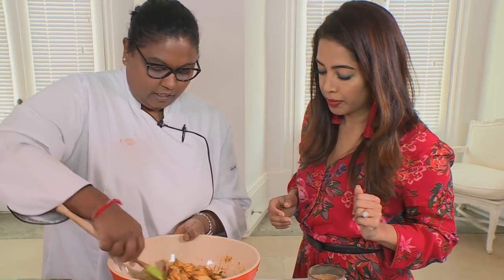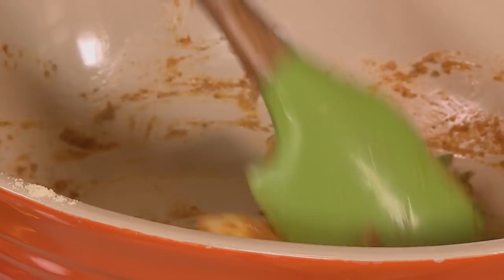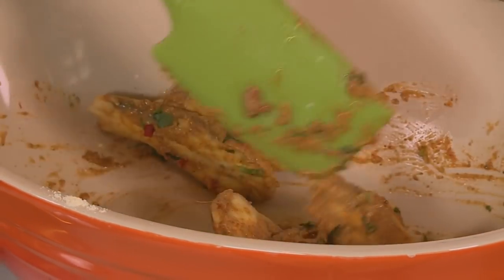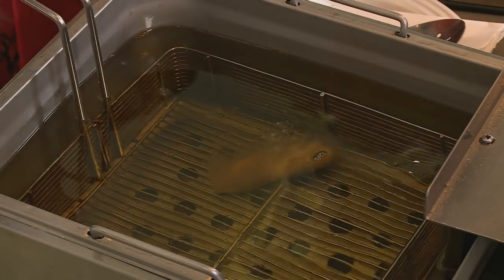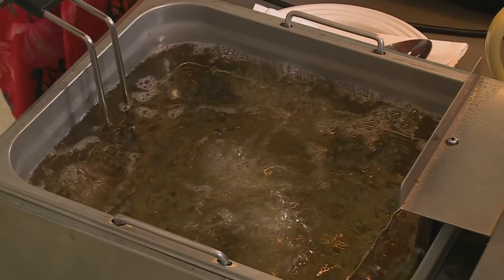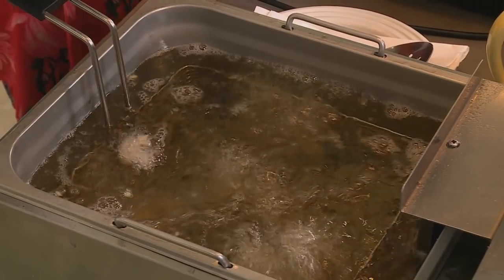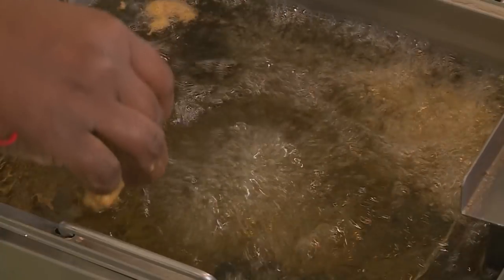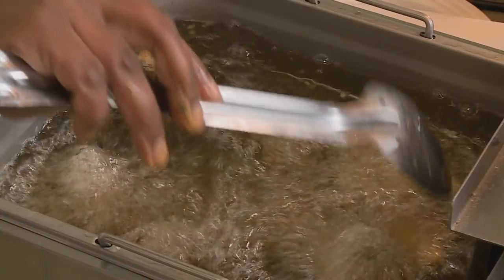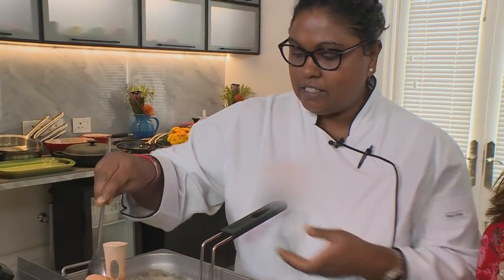We want to get everything well coated and we're just going to pop that into the fryer. This is going to take at least about five to seven minutes to deep fry — make sure you get all that marinade in. The chickpea flour also doesn't absorb all that oil. Just move it around a little bit so they don't stick.